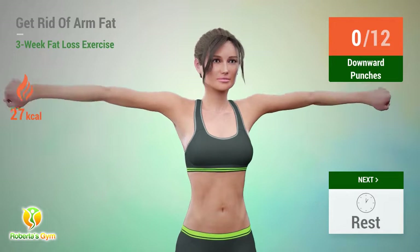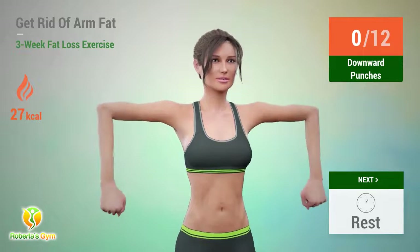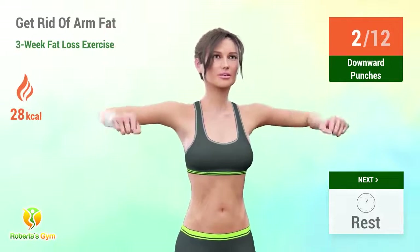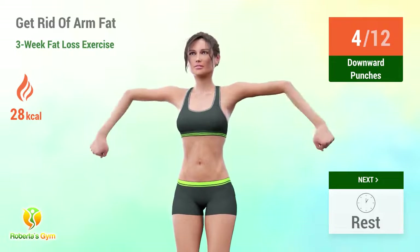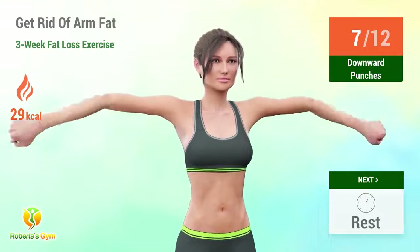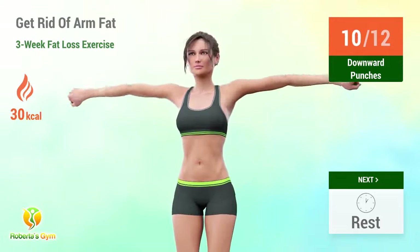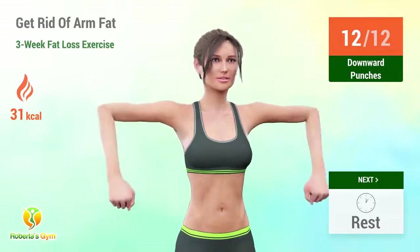Up next, downward punches! In 5, 4, 3, 2, 1, go! 1, 2, 3, 4, 5, 6, 7, 11, 12. Rest time!